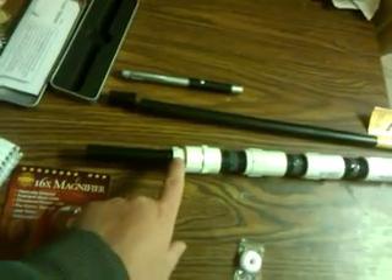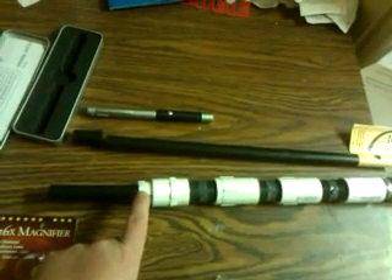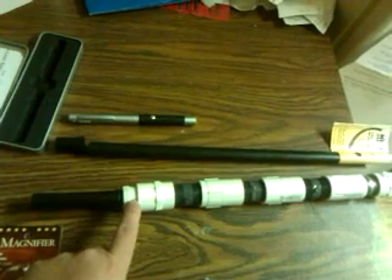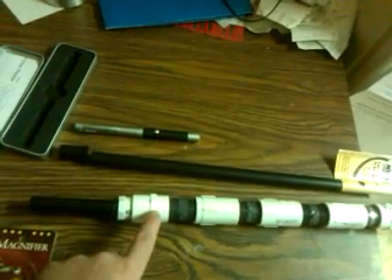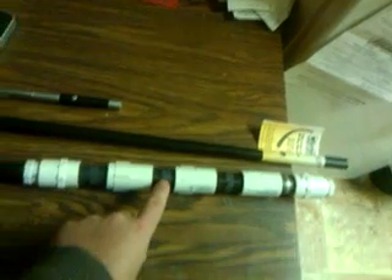This here is called a half inch by three fourths inch bushing. This is called a three fourths inch adapter. This is called a three fourths inch coupling. And this is called a three fourths inch by two inch nipple. We got four of these nipples and on each one of them there's a lens.